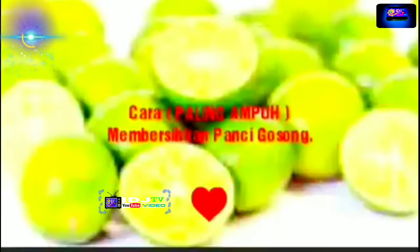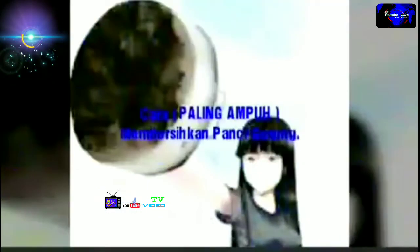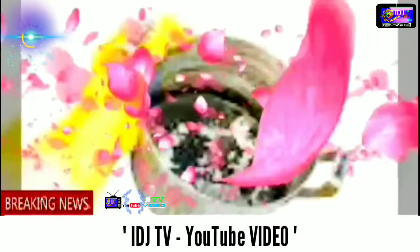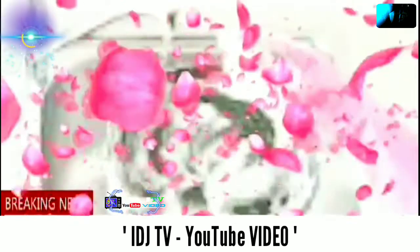6. Menggunakan jeruk nipis. Caranya cukup mudah. Panaskan air sebanyak satu baskom hingga mendidih, lalu tuang pada baskom dengan ukuran yang bisa dibuat untuk merendam panci atau wajan yang gosong. Berilah cairan pencuci piring dan perasan jeruk nipis. Rendam hingga beberapa jam atau semalam agar kotoran mudah dibersihkan nantinya. Bila sudah terendam, di pagi harinya Anda bisa menggosok bagian yang gosong hingga bersih.